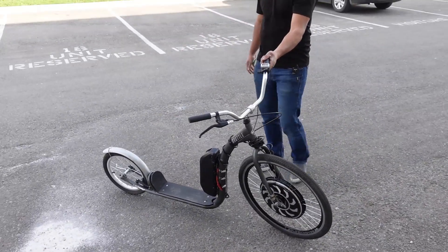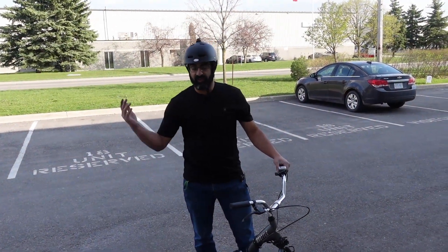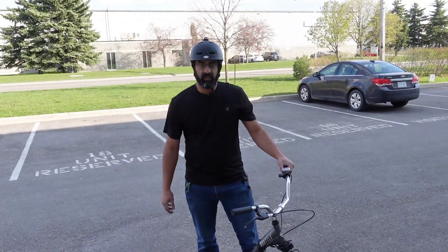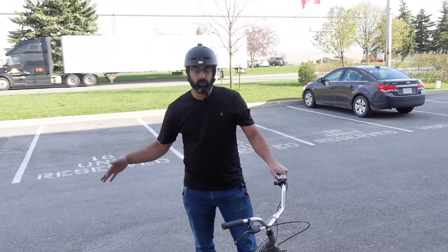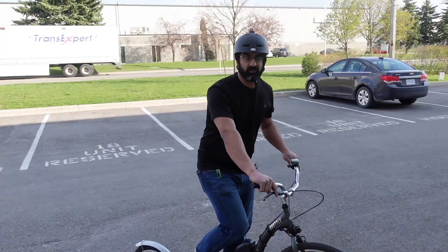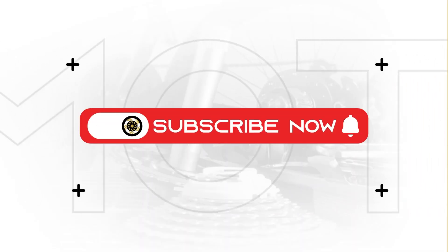So if you guys have any questions, reach out, comment below, and join our different clubs. We have the Golden Motor Club and the Buffen Club. Join those for support and sharing your pictures. Sometimes we have exclusive bonuses and exclusive deals for those groups. So go ahead and join those. I'll see you guys next time — I'm off to riding more.